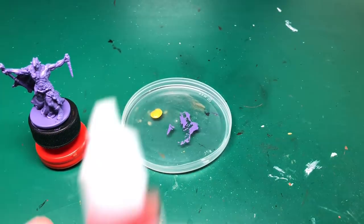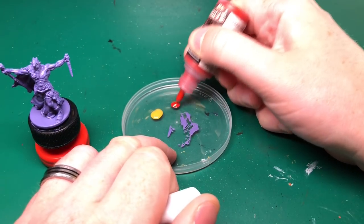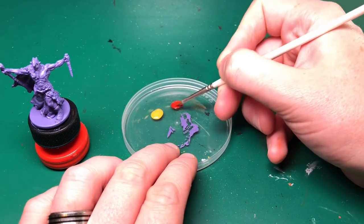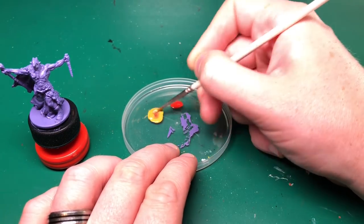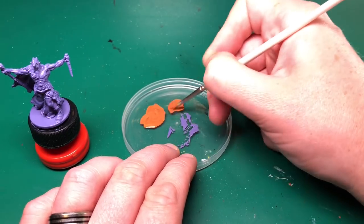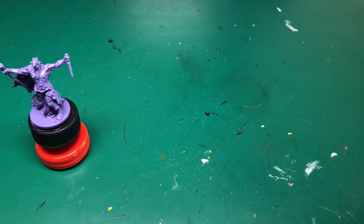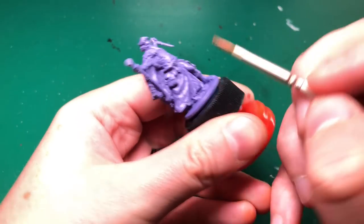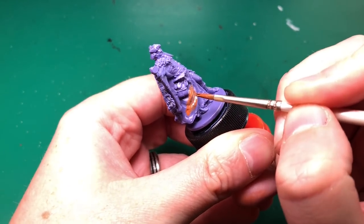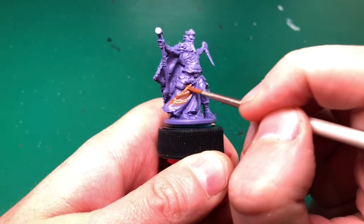I'm going to try and do the majority of this painting using the Army Painter Green Horde and Black Plague paint sets, but that skin color is one bit I can't do with those. I'm showing you here I'm mixing the color for his skirt - that was using two Army Painter colors: Goblin Green and Abomination Gore, about 66% goblin and 33% gore, so it's making quite a pale orangey brown.